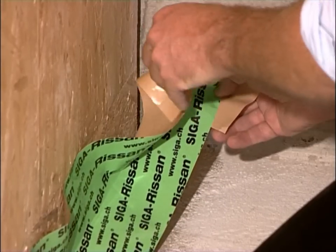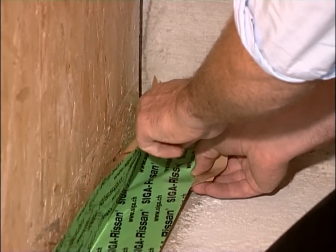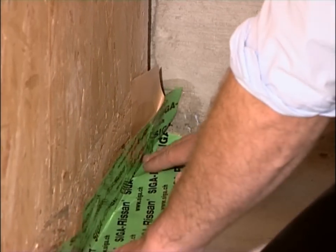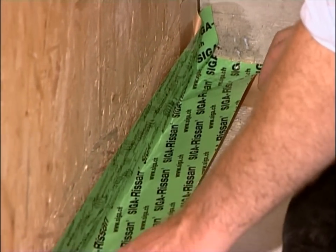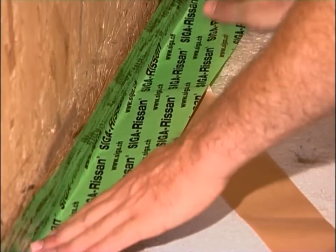Fold back the slit backing strip. Put Risan in a center position. Pull off the backing strips one after another.